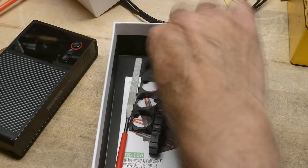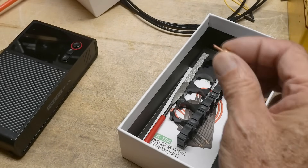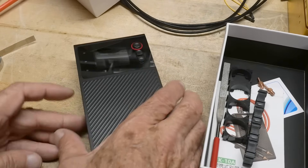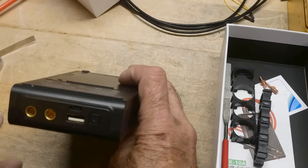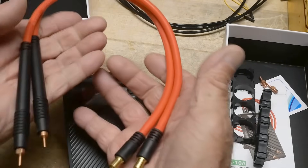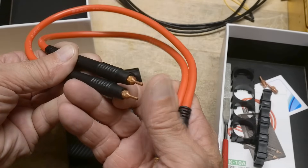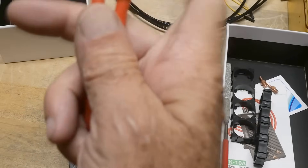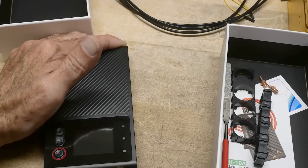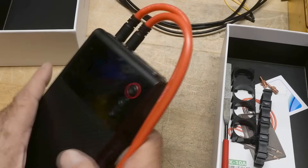It comes with replacement tips for the spot welder, since those are consumable. It also comes with these big giant heavy-gauge wires — these are the connections for spot welding. This thing is specified at 1200 amps, which is a lot.